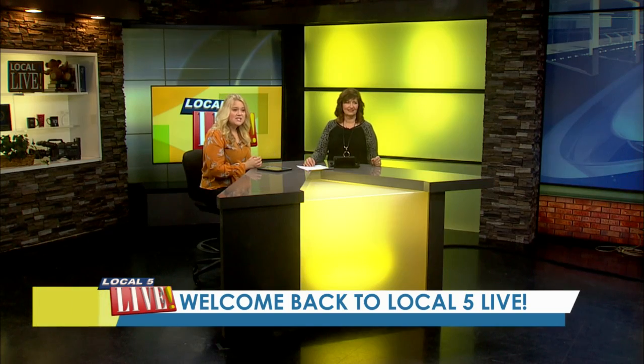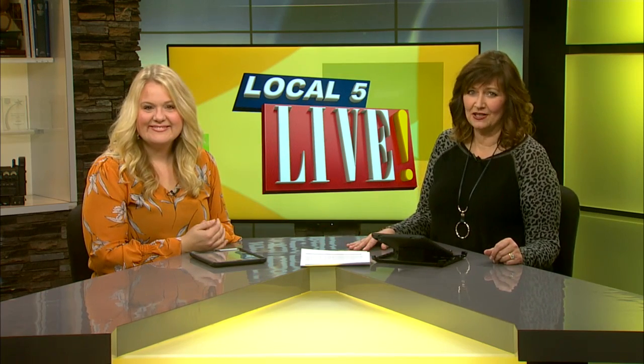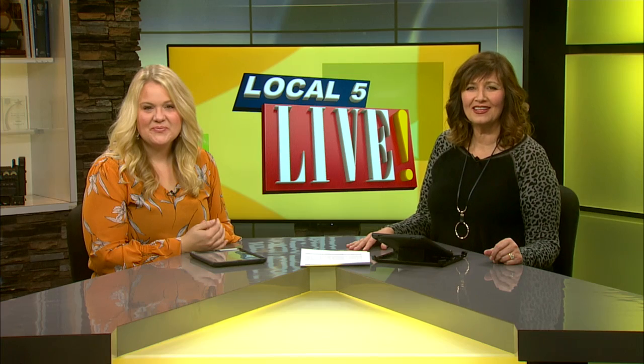Welcome back to Local 5 Live. Do you love French toast but hate not being able to enjoy the rest of your time with your family? Well today our Festival Mealtime Mentors introduced us to a make-ahead French toast casserole with all the holiday flavors.